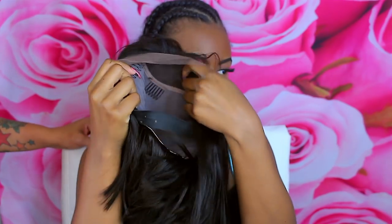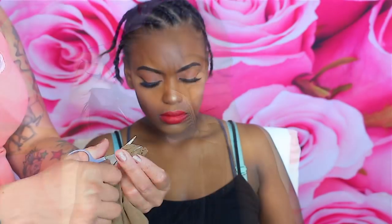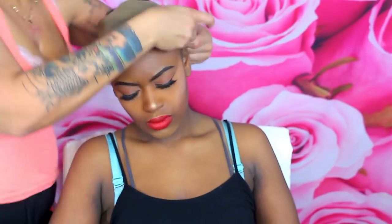I also went ahead and put an elastic band in there so it's easy for her to put on. This is going to be really simple, and it will also help your wig stay in place. If you cut the top of the wig cap, it will keep the wig and cap from slipping. I figured this out because my wigs always kept slipping back until I tried this — and my wig stayed on for a week.